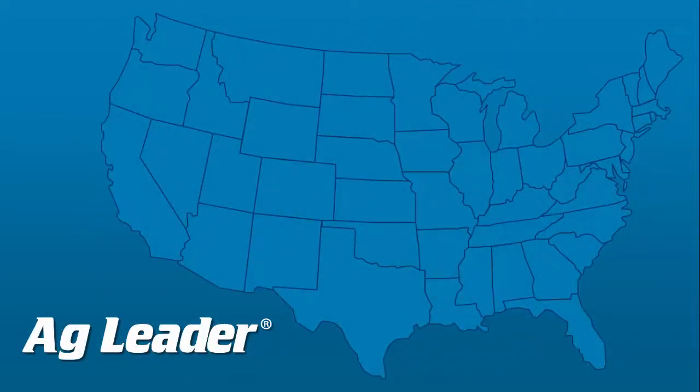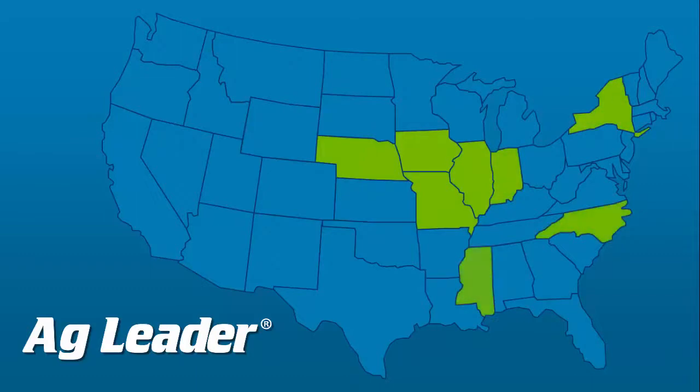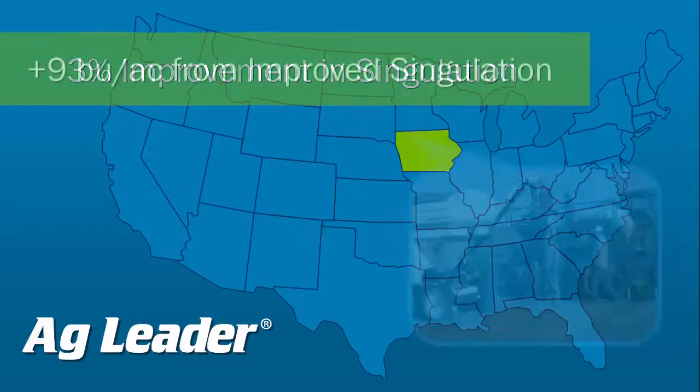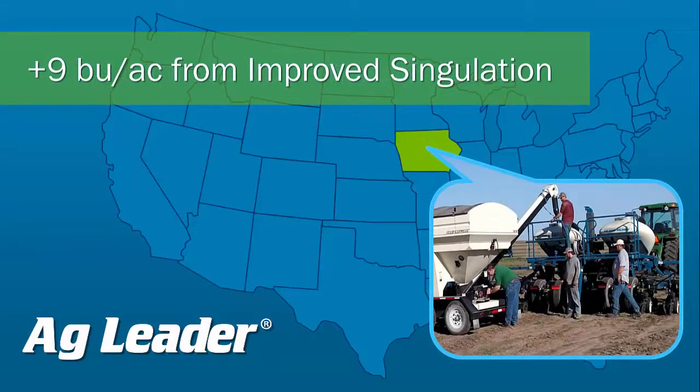We just wrapped up the limited release of our next generation Seed Command products with cooperators planting using a wide variety of planter brands, sizes, and meter types. We had a very successful initial planting season covering over 16,000 acres in 10 states and we already have some pretty astonishing data to prove our system works. The initial results from tests conducted by Iowa State University and multiple cooperators saw a three percent improvement in singulation when changing from a chain drive system to SureDrive electric drives. Previous studies have shown that for every one percent improvement in singulation, producers realize a gain of about three bushels per acre, so our cooperators look forward to an estimated nine bushel per acre increase this harvest.